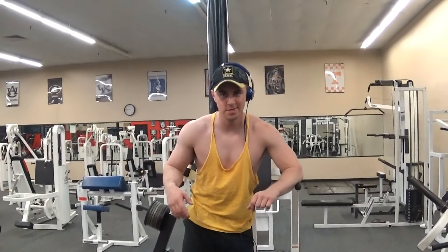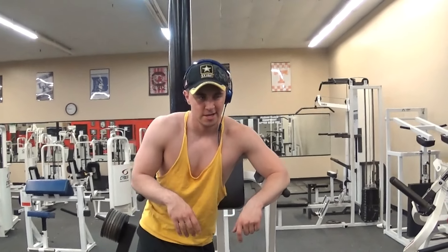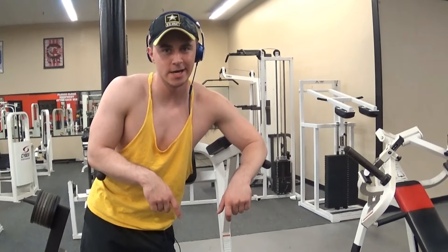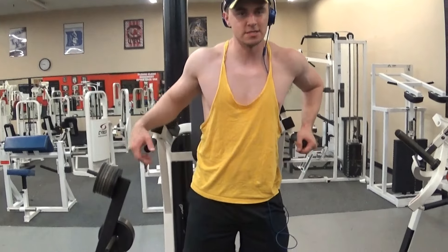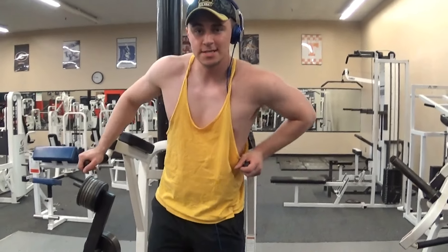Alright guys, for our next workout we're going to do some dips. We do 3 sets of 10 — not 4 sets, just 3 — because it's not necessarily a weighted workout. It's more of a bodyweight workout. We're not going to go too heavy on reps. See you guys in the next one.